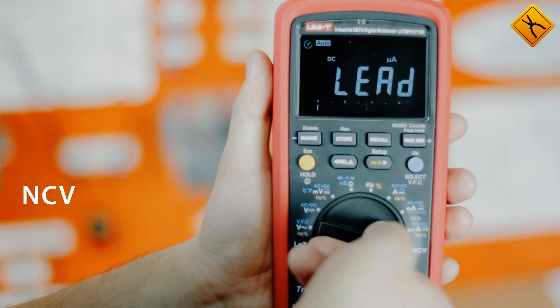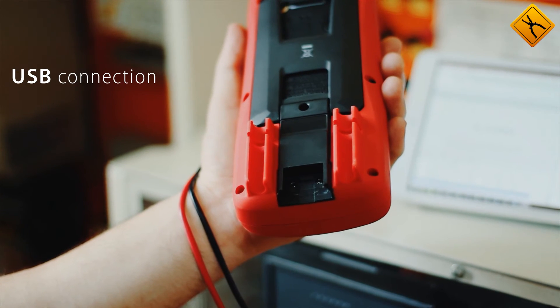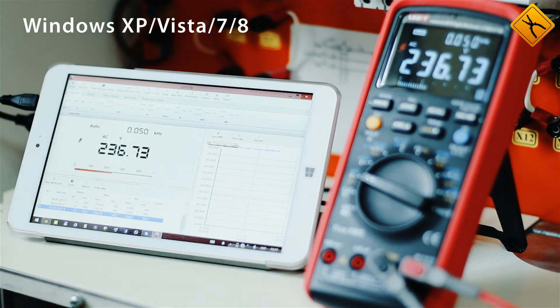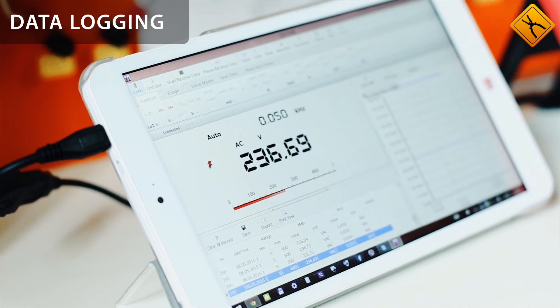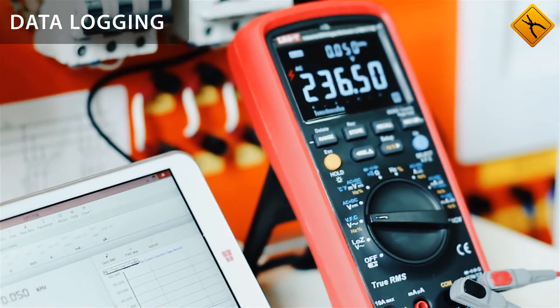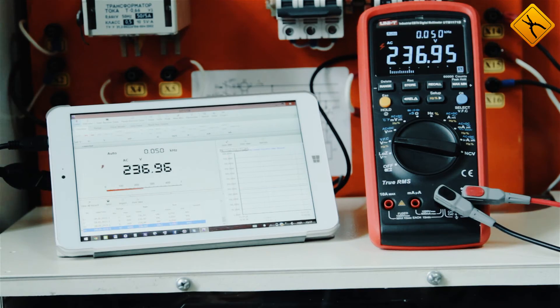The multimeter also features the ability to detect non-contact AC Voltage and is equipped with a USB interface for PC synchronization with a Windows Operating System, allowing a compact measurement system with a data logging function. There is also an option to connect through a Bluetooth module to increase measurement safety.